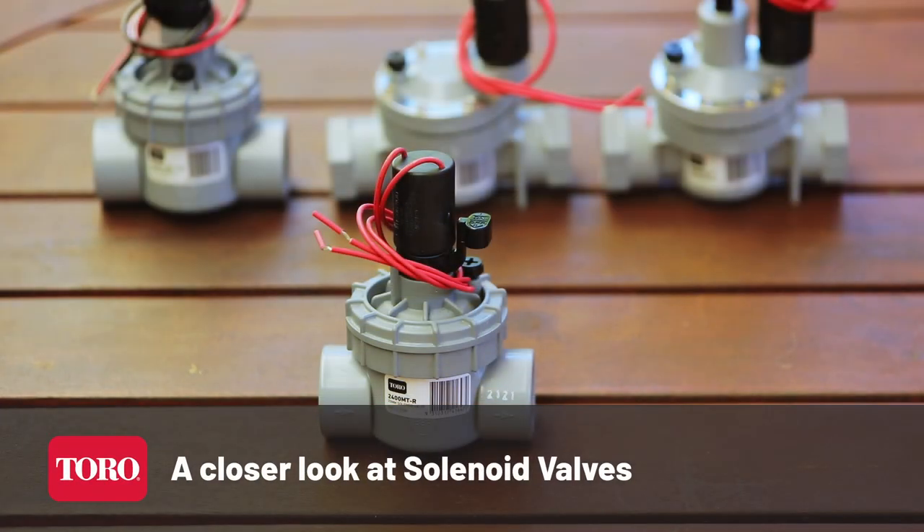Whether you're working on a small or big landscaping or gardening project, you'll need solenoid valves. Let's take a closer look at how to choose them and use them.